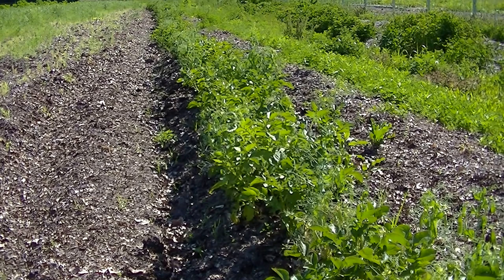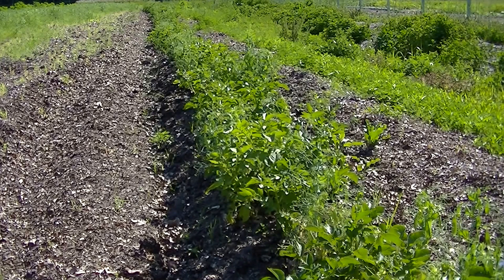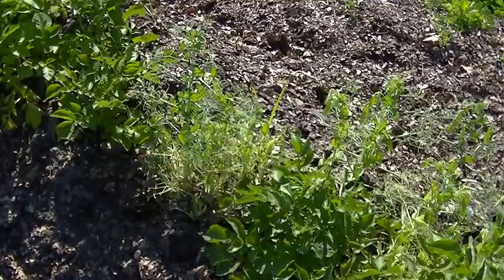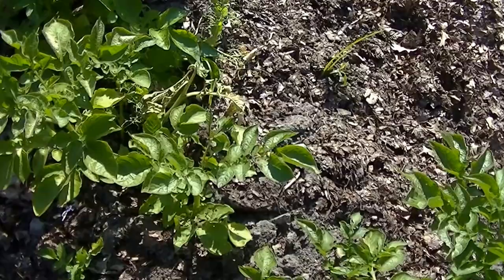Here we are with the same variety in our leaves, and you can see it's doing much, much better. To be open-minded: the potatoes in the wood chips were on the edge of the garden, and I believe that's where Colorado potato beetles come in from the sides. Since the leaf bed is in the middle of both fields, I think I had less pest pressure on it. This is also another good point — you have to have areas where beneficial insects are to keep things at bay. The foliage in the leaves is doing a lot better.